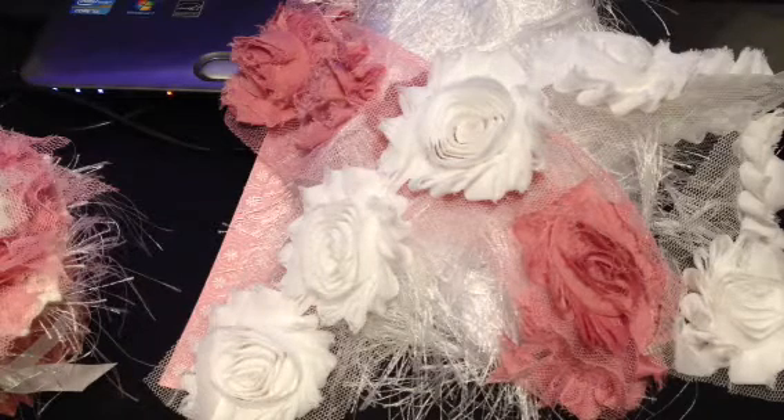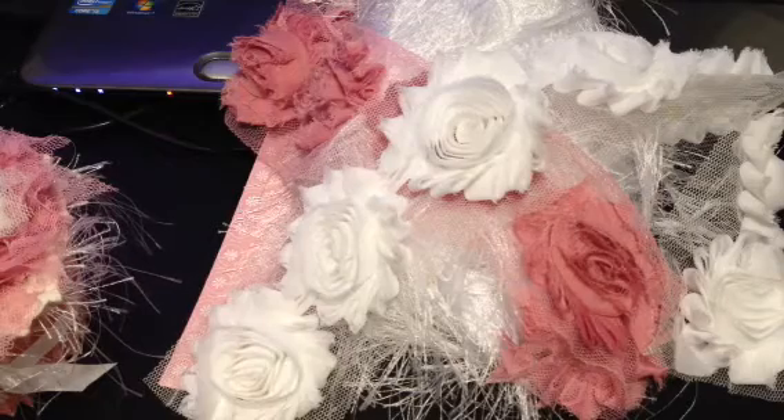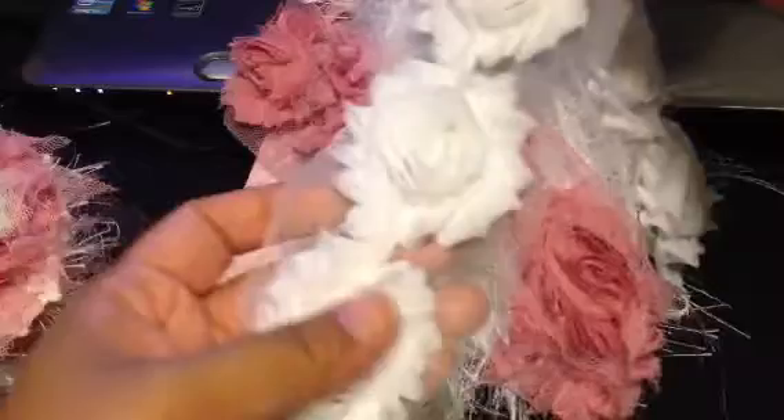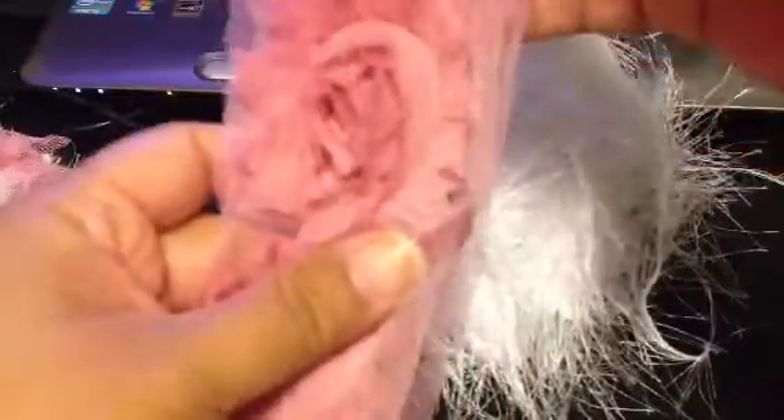This is my video response for her giveaway and I wanted to share what I made her. So first of all, these are the supplies I used. First, this white rosette trim, this mauve pink rosette trim — and the requirement was that you had to have pink in it, so it does have pink.